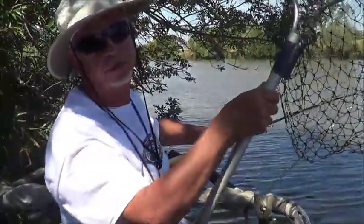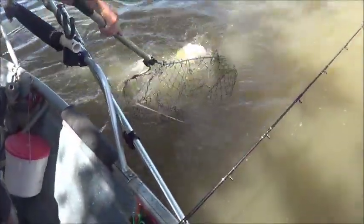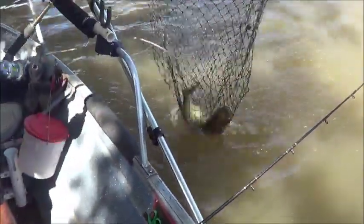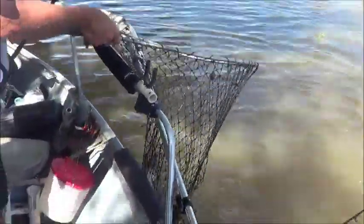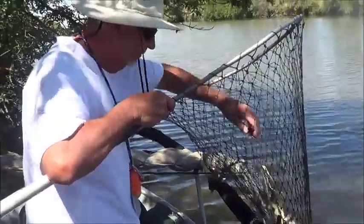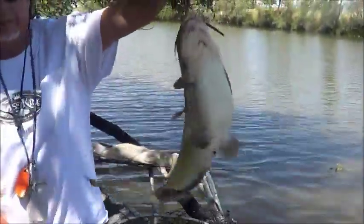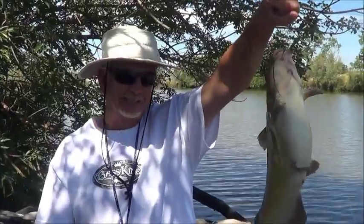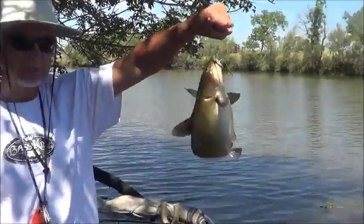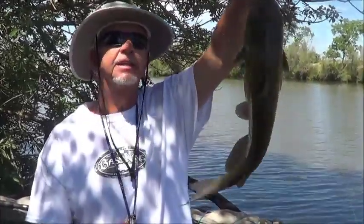You should always have your net out before you start fishing — don't do it my way. Another chunky channel cat, and we're saving this one for our friend again, so this one's going in the sack.